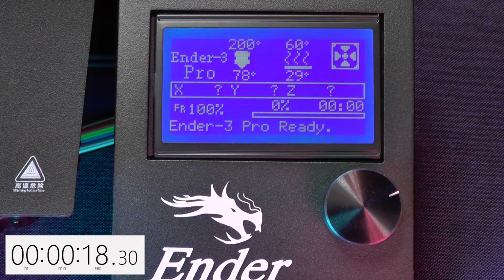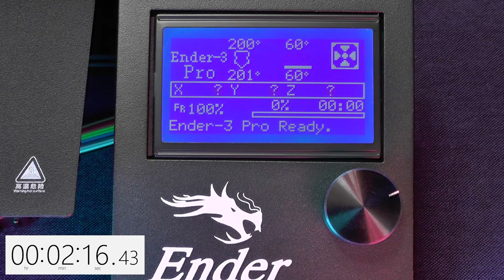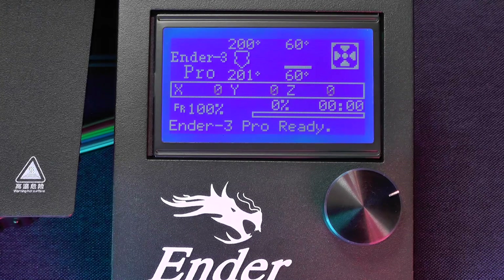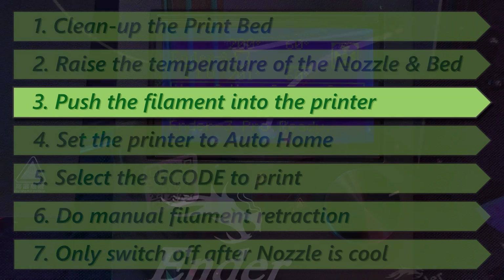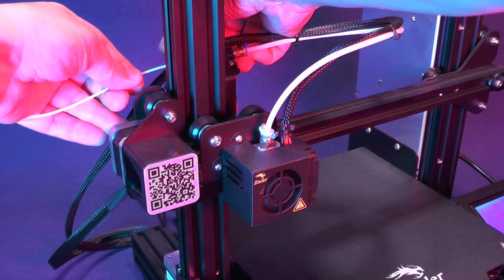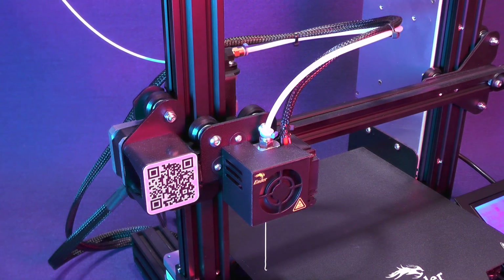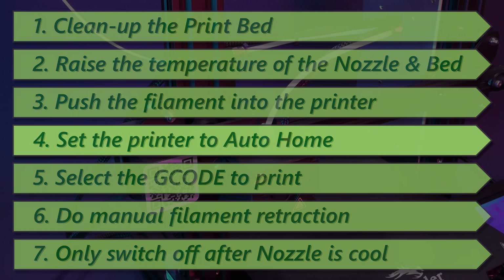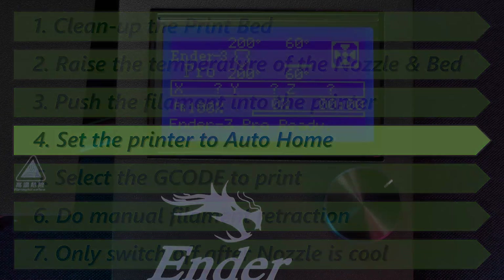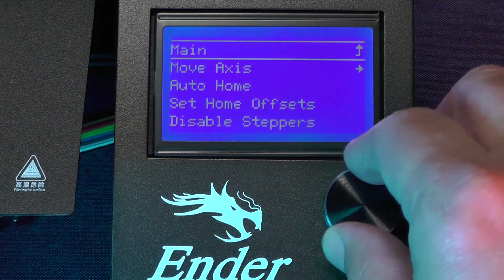Now, back to the info screen. Now it's time to push the filament back into the hot end. Clean up the nozzle. Go back to the main menu, select Prepare, and select Auto Home.